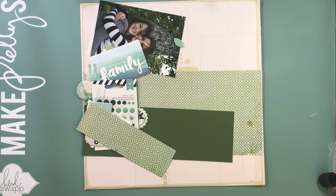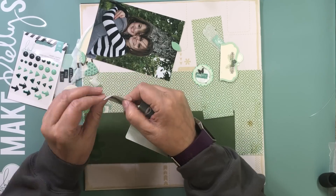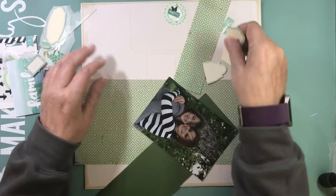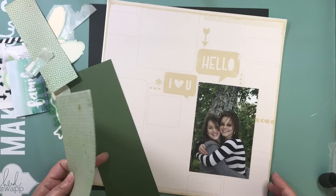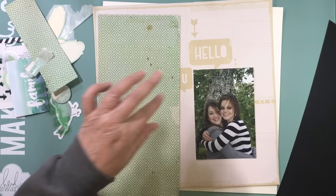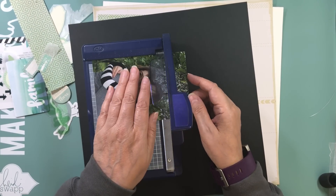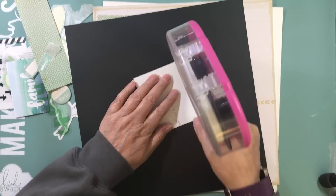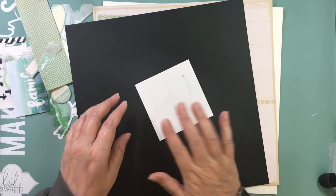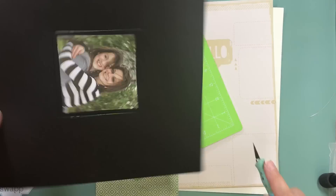Hi everyone, it's Nicole and I'm here with another layout that I made when I went on my crop back in November. I'm just about caught up — I think I only have two or three layouts left to upload. This one was a kit I had probably made a few years ago, still in my stash of kits to put together. I brought it as an extra, and it features a picture of my second daughter and her best friend from when they were still in high school.